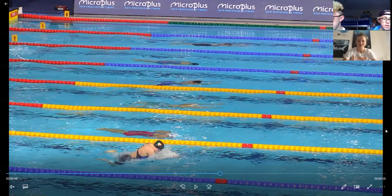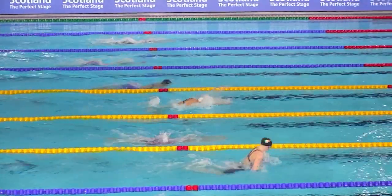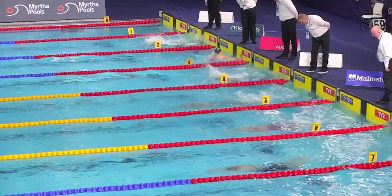Another good turn there. The majority of your turns in this race are good. You touched there first and you actually have the fastest back-end 50 of the semi-final as well. Mona also won the semi-final — spoiler! There we are, still at a high tempo coming into the last wall.